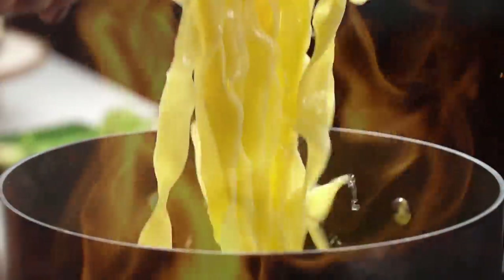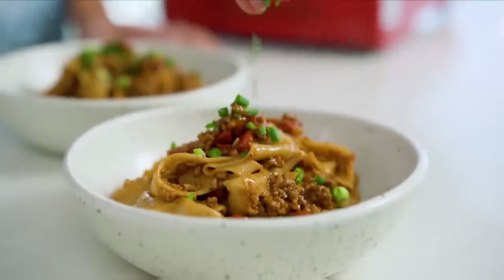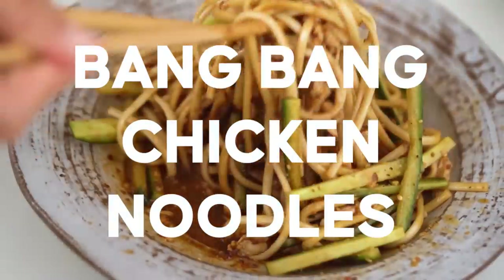Spicy Asian noodles, it's kind of my thing. I've been making so many spicy Asian noodles for my channel for pretty much forever. So you know that when I say these are the three that you need to know about, well then, I think you better watch.